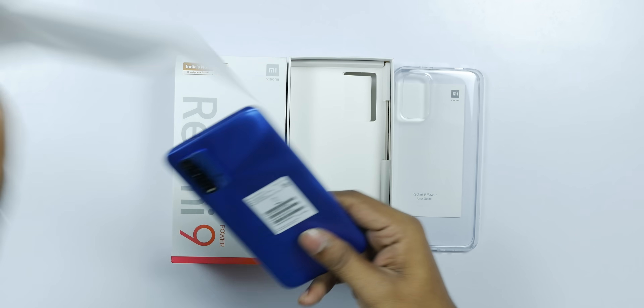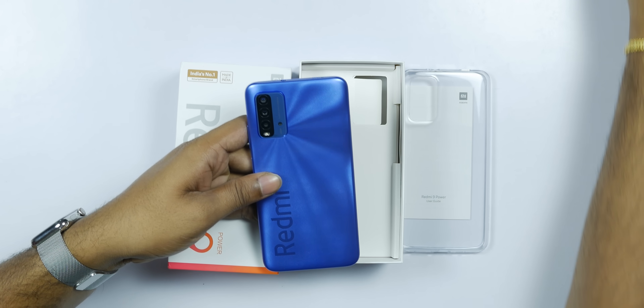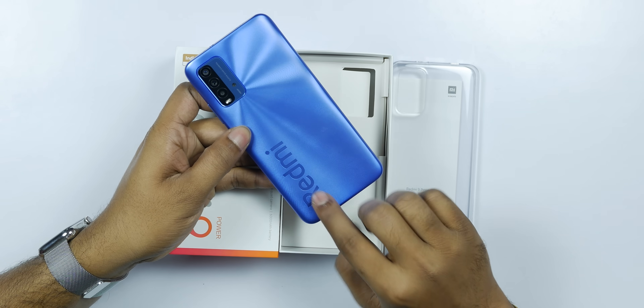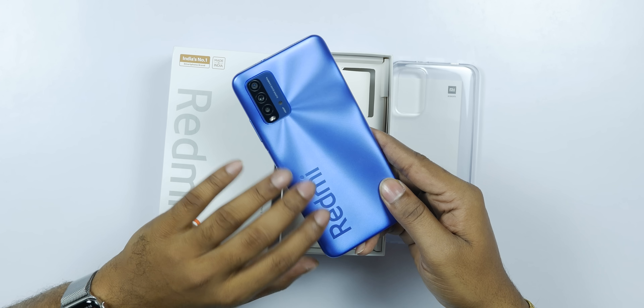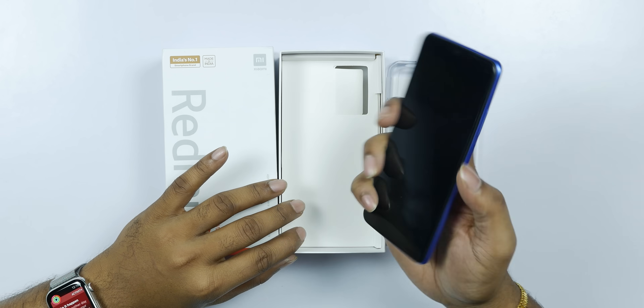This is the Redmi 9 Power — a budget phone. It is not glass; this is a polycarbonate body, which makes it different. It is a good design. If I talk about the design, it houses the 6,000mAh battery, which adds some bulk.